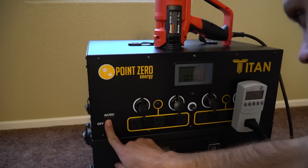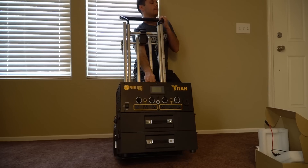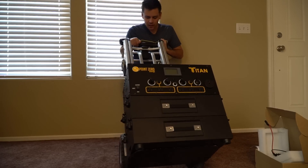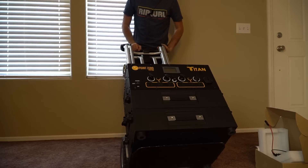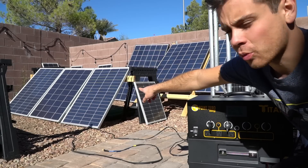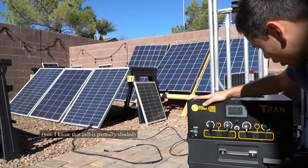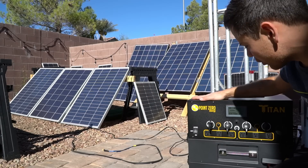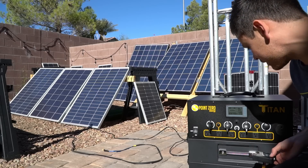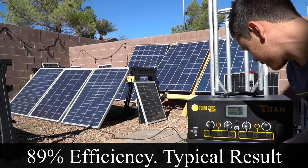Now it's at zero percent, so we're turning it off and need to charge it back up. I've connected three 100-watt solar panels in series, giving us an open-circuit voltage of 60 volts. We're charging at 220 watts during winter conditions. With another measurement, we have 246 watts going in and 216 watts at the battery — so you can calculate the MPPT converter efficiency from those two numbers.